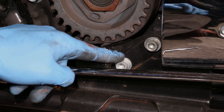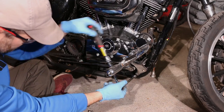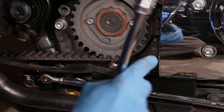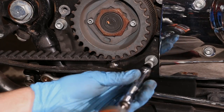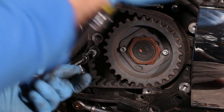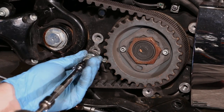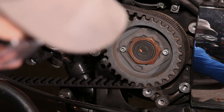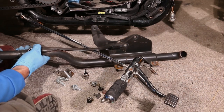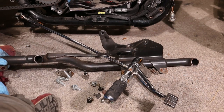I have to remove my front controls to get to this bolt. Got to remove this guy right here. I guess I will have to remove my forward controls. I have to disconnect this bar so it's not looped into this exhaust pipe here.